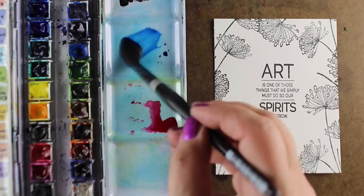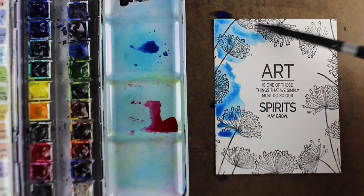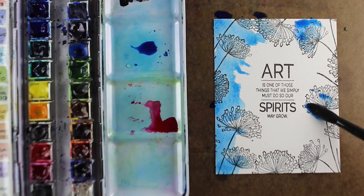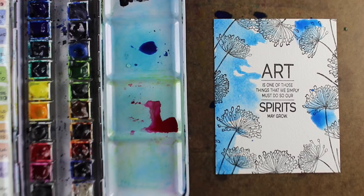This one I wanted the sentiment kind of in the middle because it was centered in the way it was laid out, so I did flowers all the way around it. With each one of these, I tried to figure out how I could lay out the sentiment versus the flowers in a way that would highlight both of them nicely, and this one just seemed to cry out to be in the center.